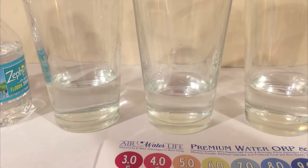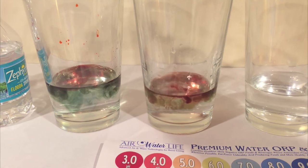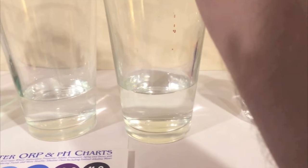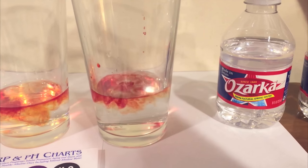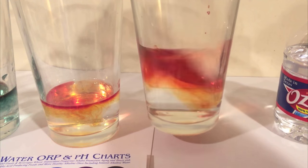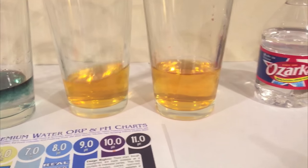First up, Zephyr Hills. Let's see what we got. They look pretty close. Here's Ozarka. Just mix it up a little bit. Those look pretty close.